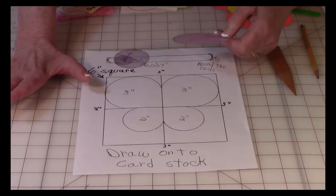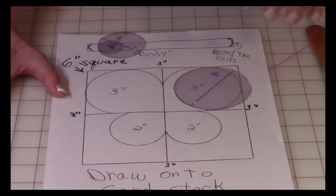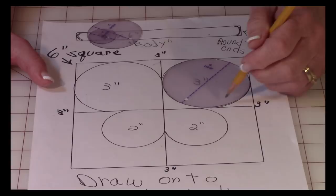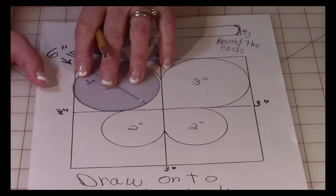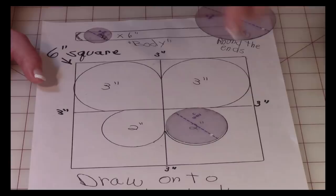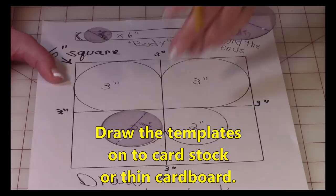Take your three-inch circle and push it right up against the two inside straight lines until it touches, then trace around the circle. Go over to the other side and do the same thing. For the lower wings, take your two-inch circle, do the same thing, and trace around it on both sides. Easy!